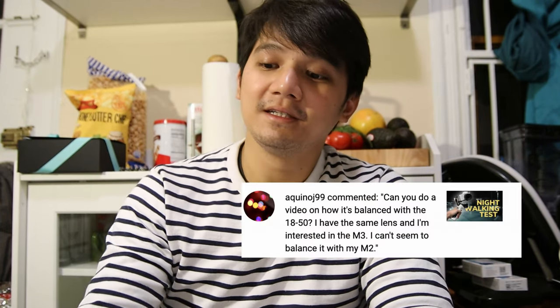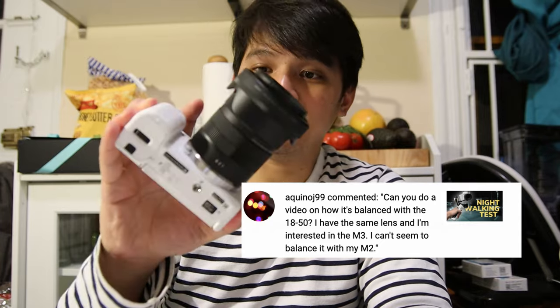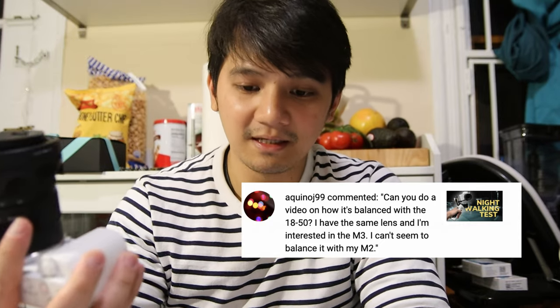In this video, I'm going to show you how to balance the Sony ZV-E10 with the Sigma 18-50mm lens on the Zhiyun Crane M3.